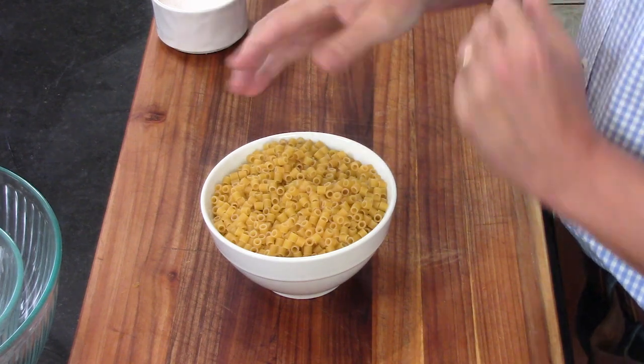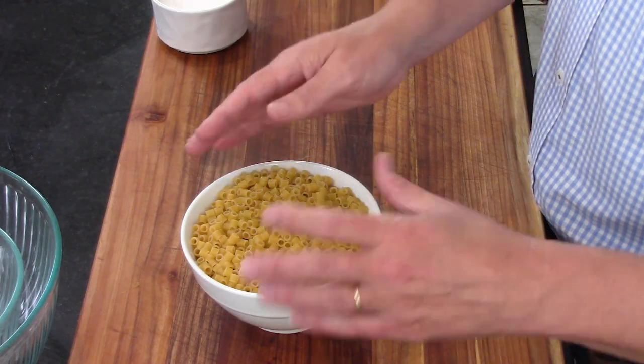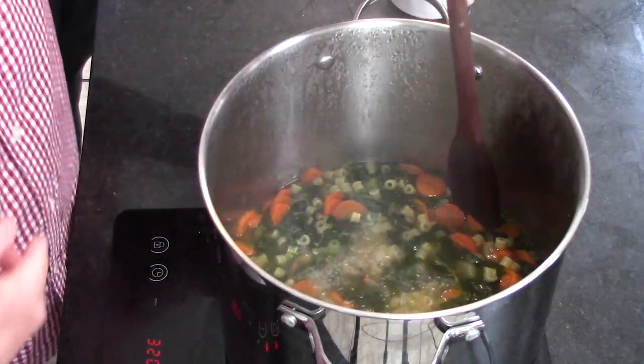Now, it's Italian so you've got to have pasta. Fifteen minutes into that 30-minute simmer, we add a small pasta. This is called ditalini — they're small tubular pieces of pasta. I've also used small elbow macaroni. Just remember: the larger the pasta, the more liquid it absorbs, so you don't want it to become too heavy. You want a nice ratio of meat, vegetable, pasta, and broth.